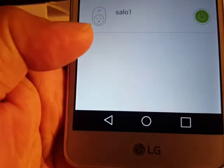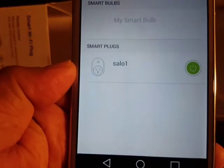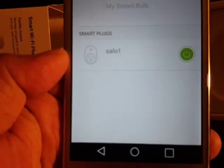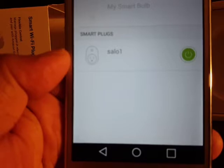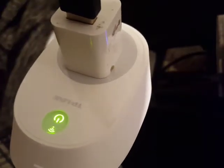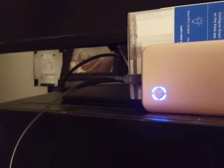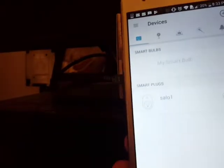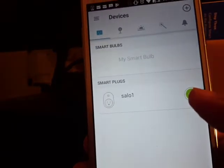The update is done and you can see the green light is on, meaning it's connected to Wi-Fi. I've connected a backup device to the plug and it's working — the lights are on and it's charging. I click the green button to turn it off, and you can see the plug disconnects.